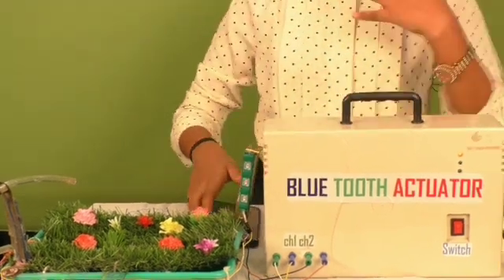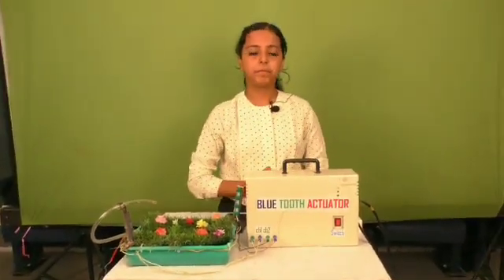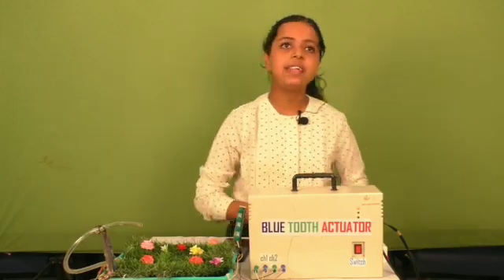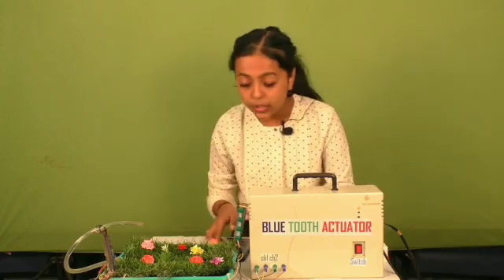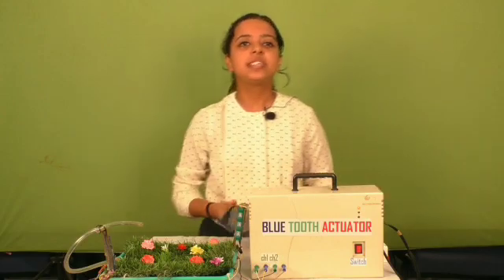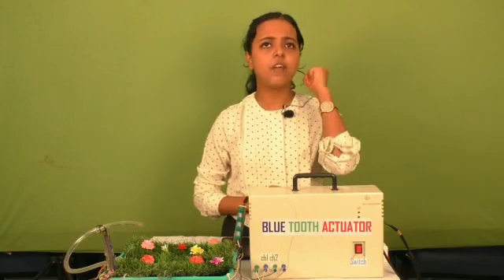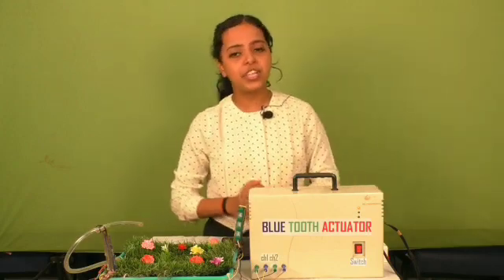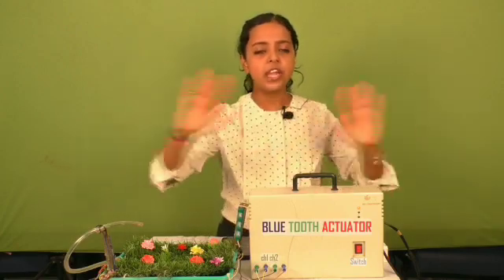Let's look at the features and advantages of our project. This device can be used to control home appliances, but here it is used to control the garden water pump and light over Bluetooth. You can connect to the Bluetooth just by clicking a button on the Bluetooth app. The main advantage is that the project can work without internet. It consumes low power, avoids interference from other wireless devices, is easily upgradable, is better than internet communication, is low cost, and requires no line of sight so it can be connected through any obstacle.